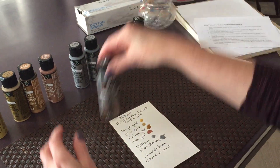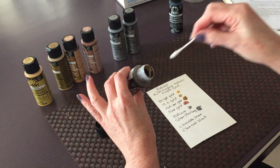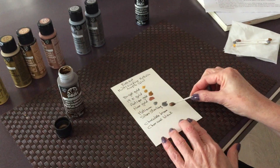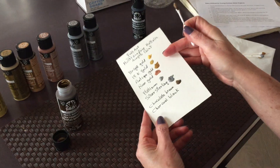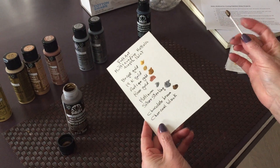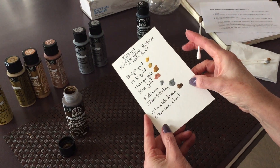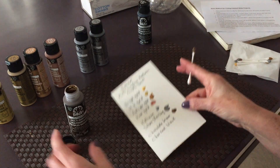Then we have our chocolate brown. Let's see how it swatches. I would say this one doesn't look chocolate brown, but looks more like a dark tarnished gold. It's very pretty too.